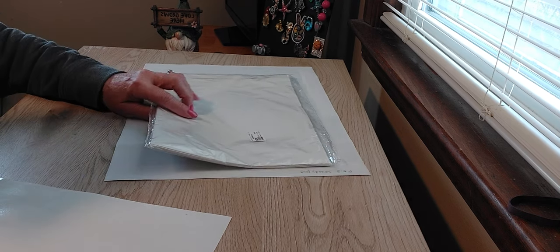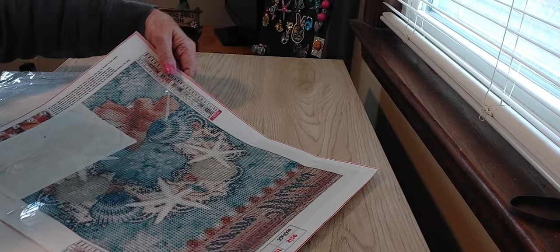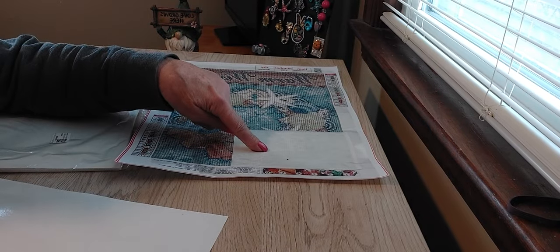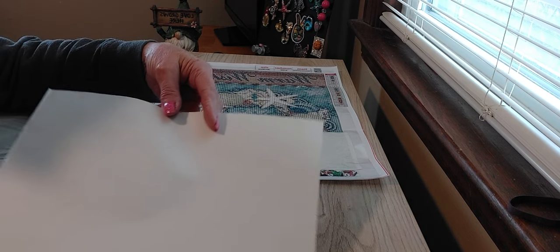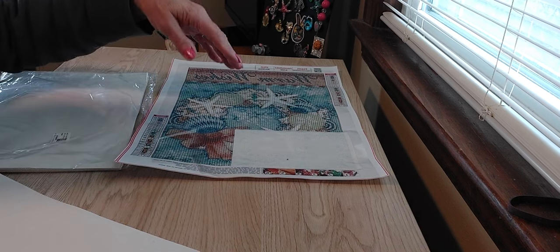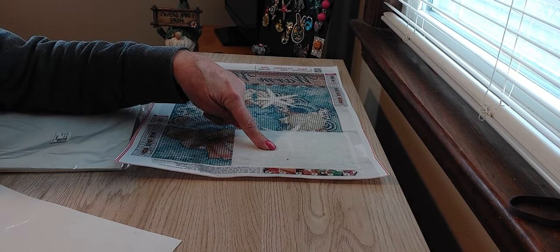What I'll probably do is cut these up into smaller sizes to put on a diamond painting. They come in five, ten, and twenty sheets, and also in a larger size in five, ten, and twenty sheets.